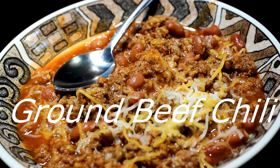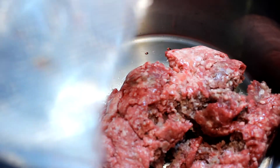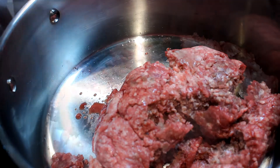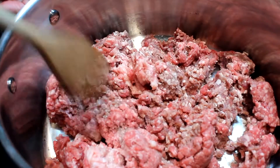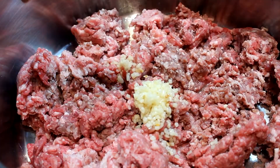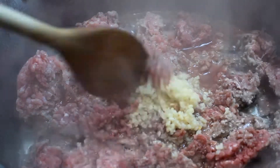Today I'm going to show you how to make some awesome ground beef chili. Get a big metal pan and put in two pounds of hamburger meat — this chili is going to be for two people. Brown that meat; this is fresh chili meat, freshly ground. Then add two tablespoons of minced garlic and mix it in real good.